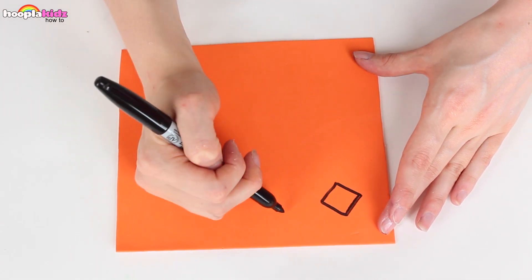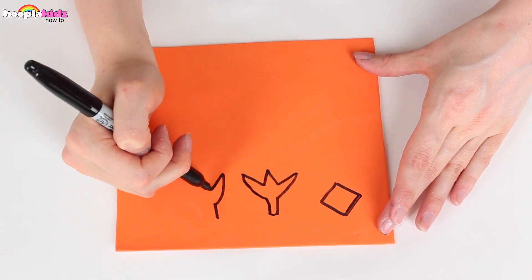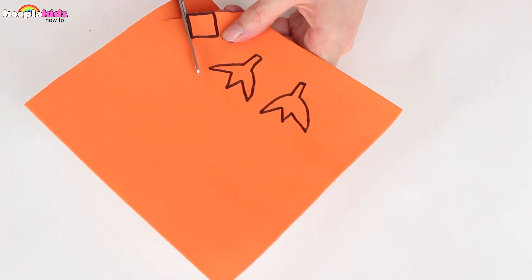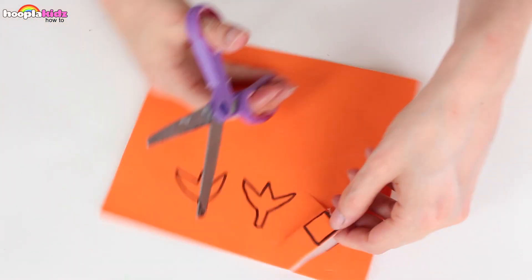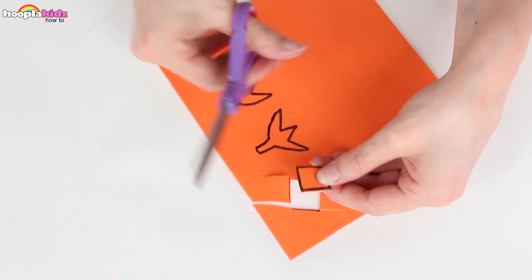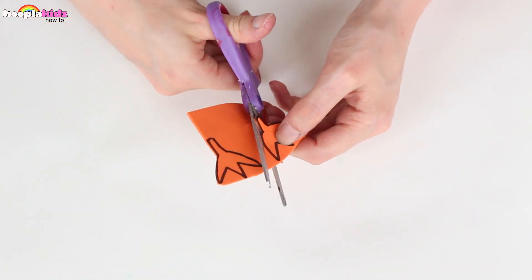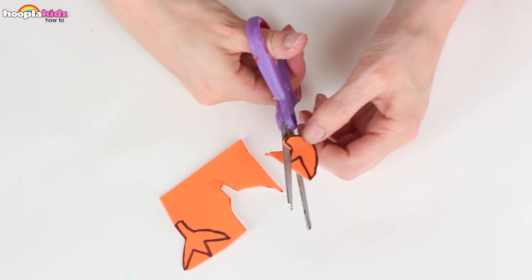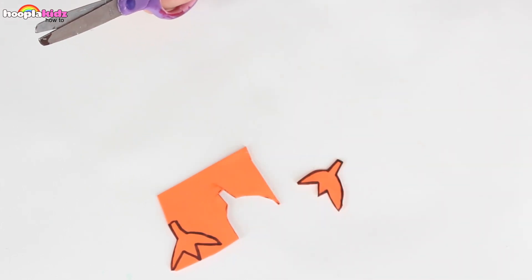Now I'm taking some orange card. I'm going to draw the different shapes I need. I've got a beak and two feet. Using my scissors I'm going to cut these out. These birds are super easy to make and they're super fun. You've probably got all of these items lying around the house already.